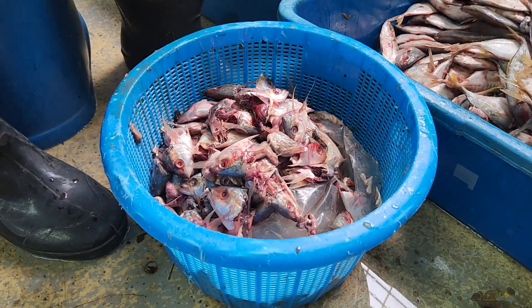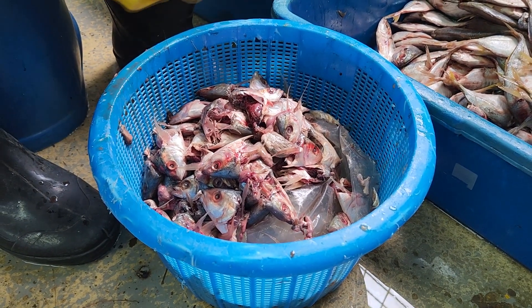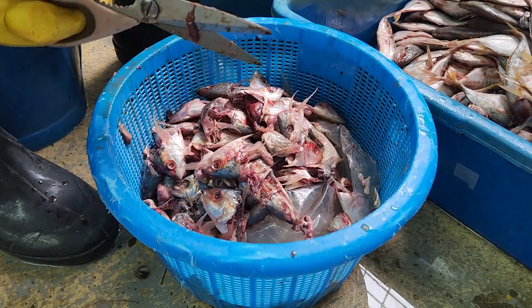The heads will be used as fertilizer or to feed other species. We have tried to feed the crabs with fish heads but they usually do not eat them, resulting in a lot of wastage in the crab boxes.